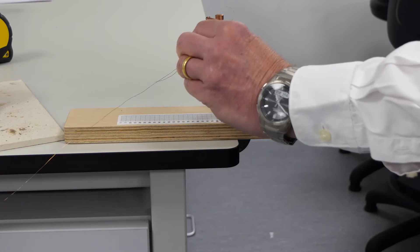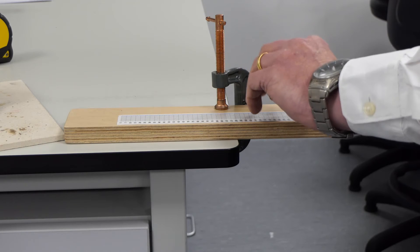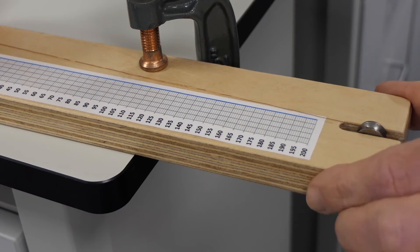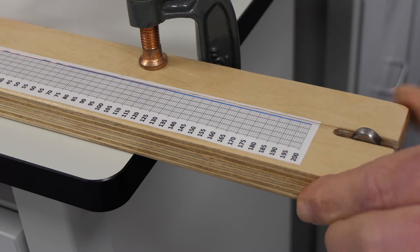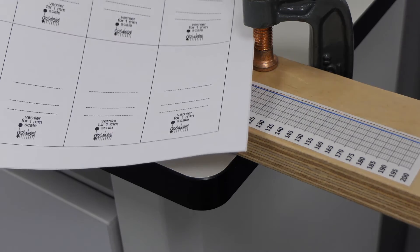Put the mass hanger on the loop and hang it over the pulley. Then line the blue centre line up with the wire. Retighten the clamp. Now we need to attach the moving vernier scale to the wire.